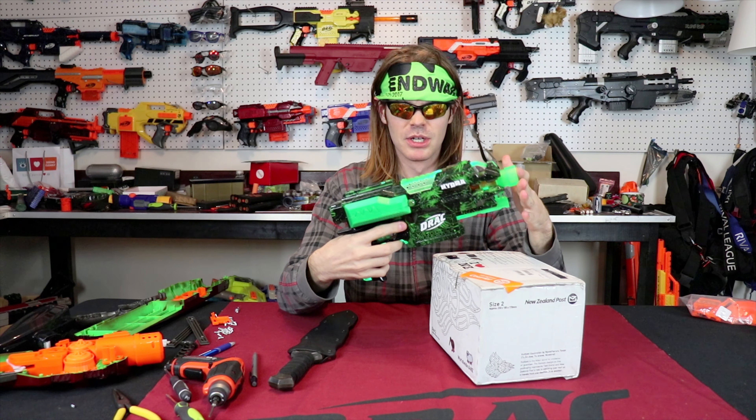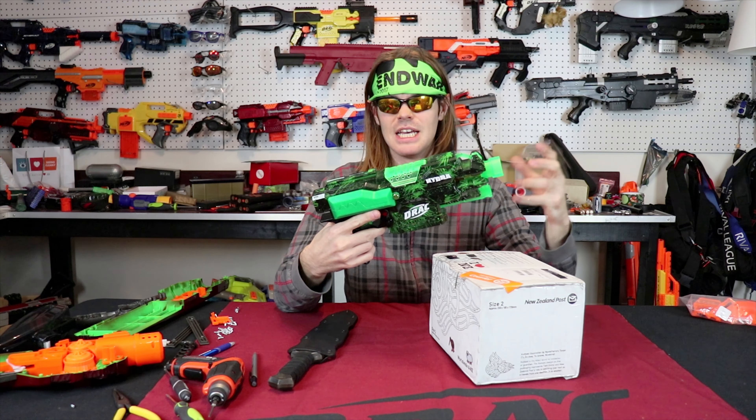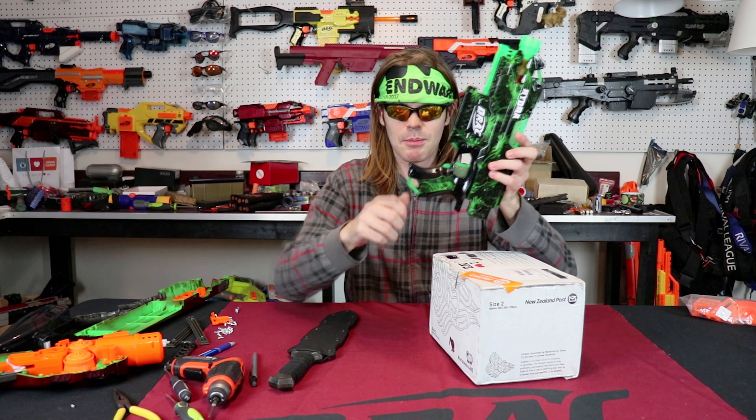Cast parts are really, really cool — they're almost essential in tier zero builds like Hydra. They allow you to make translucent pieces in any color that you want and shine light through them. They also give you a litany of options for pieces you don't want to paint: things like triggers, rev switches, even bandolier attachment points where you constantly have things going on and off.